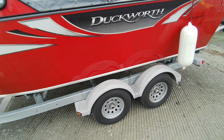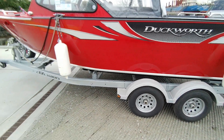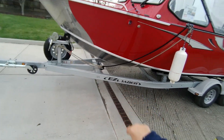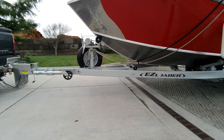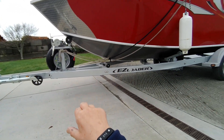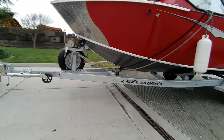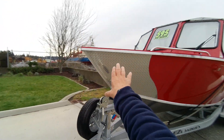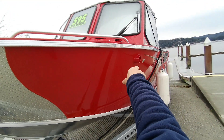Got a tandem axle trailer with gear bath oil hubs — brown good, white bad — five lugs. Got bunks that we need to adjust; I'll show you in the rear. You got four four-by-fours with slicks on this. I got a keel roller but the boat does not ride on that keel, just so you know. Heavy duty tandem axle trailer with brakes on both axles — discs.